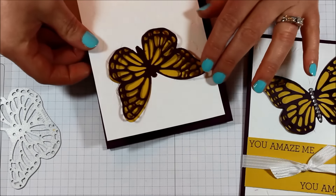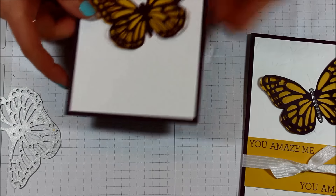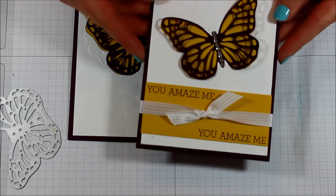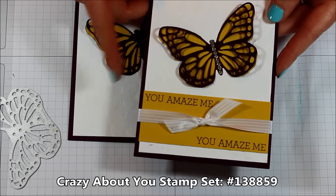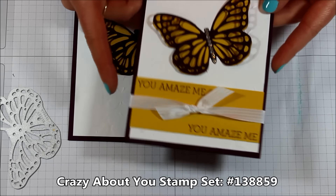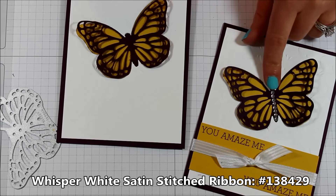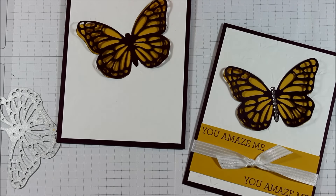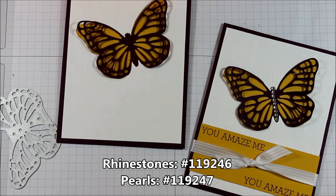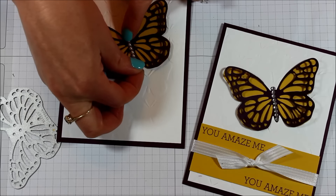Now we're ready to place this on our card front, and of course you can always add any greeting you want. Here I used the Crazy About You stamp, done on another piece of Hello Honey but stamped in Blackberry Bliss, then added a little bit of satin ribbon. For this one I used a strip of rhinestones, but today I'll go ahead and use a strip of pearls just to mix it up — you always have those little leftover pieces of the strips, so why not.